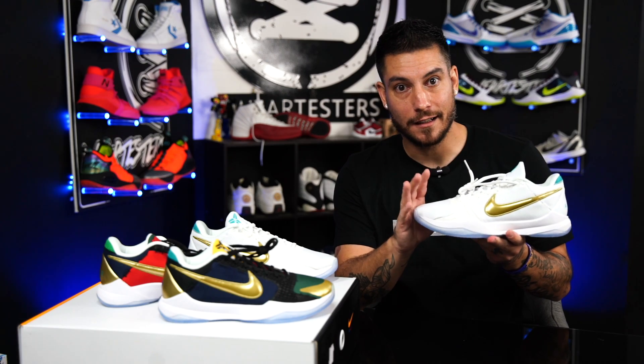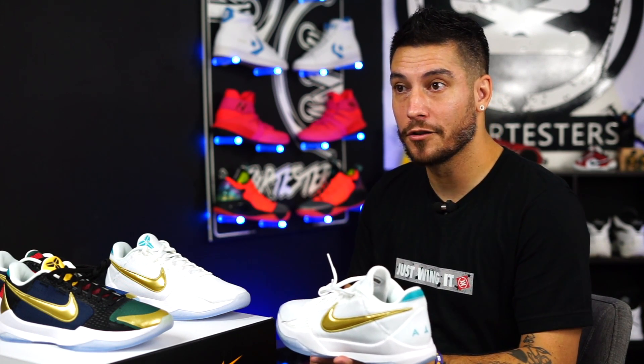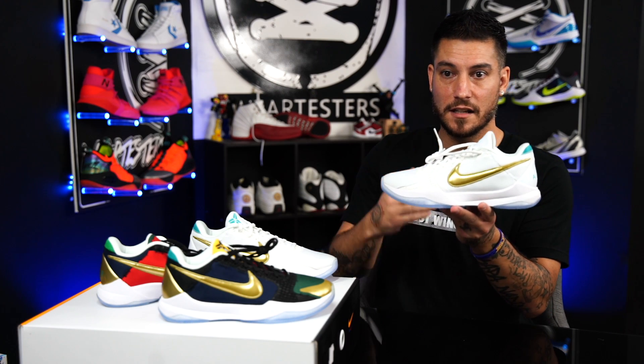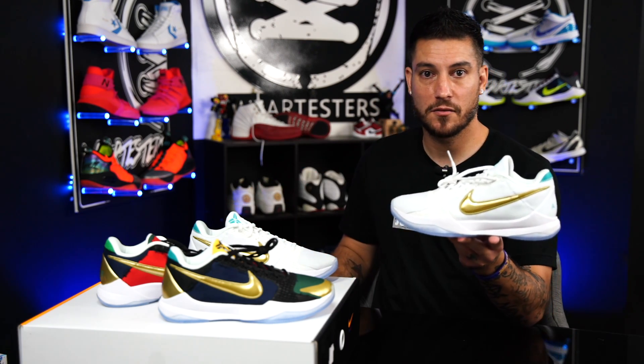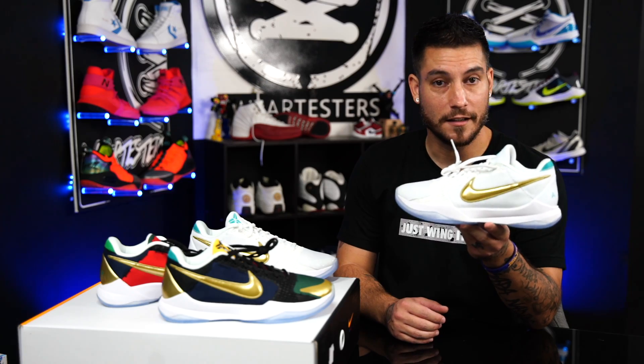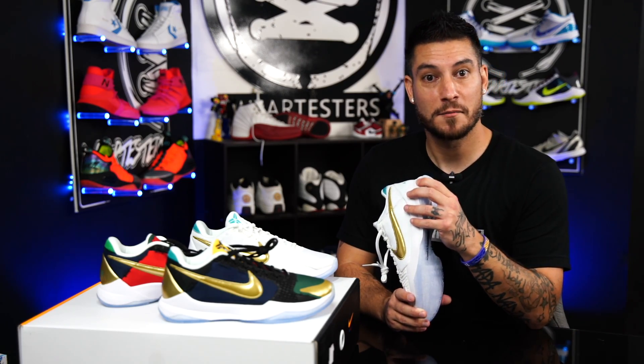I don't recommend hooping these a lot unless you're really strong. I attribute my calf tear to the Kobe 4 Pro Tro — I was wearing those, played, and then my calf tore, and I feel it was because I was sinking. It stresses out the whole back area — calf, Achilles. I know a lot of NBA guys wear these just fine, but they also have great trainers keeping them in tip-top shape.